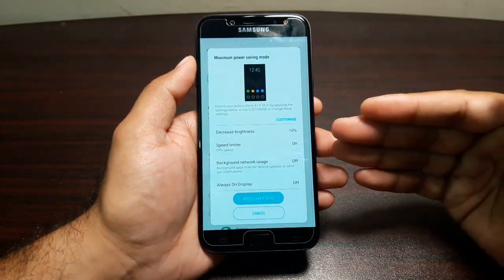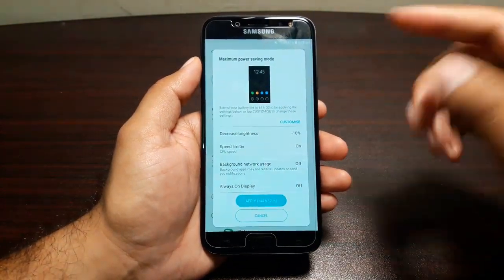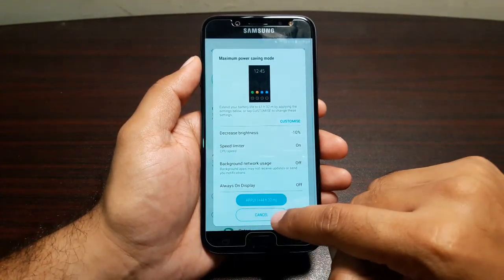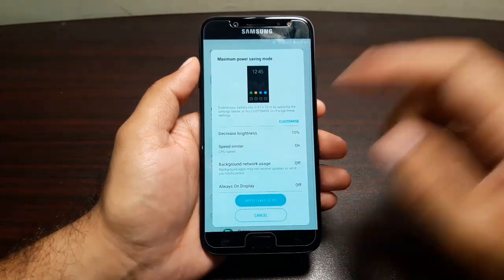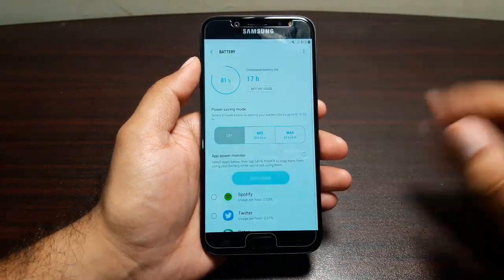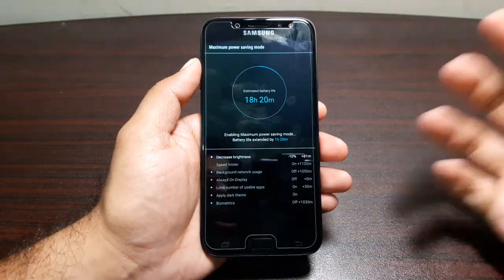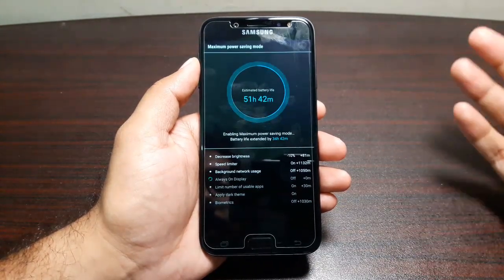Then we have Max Power Saving mode, which will decrease brightness by 10 percent, limit CPU speed and background network usage, turn off the always-on display, and turn everything black and white. If I go ahead and apply it, it gives me 44 hours and 32 minutes of battery life, which is huge.